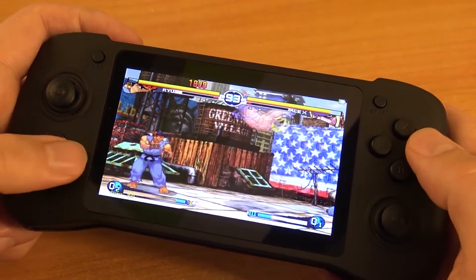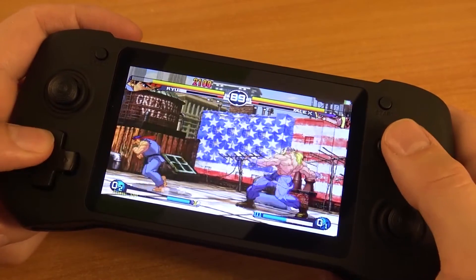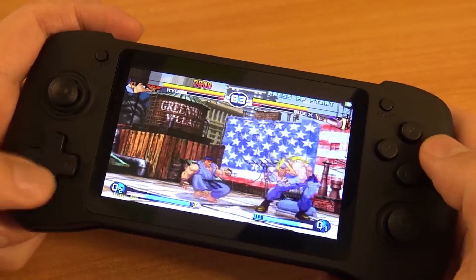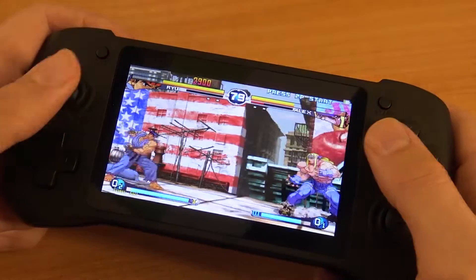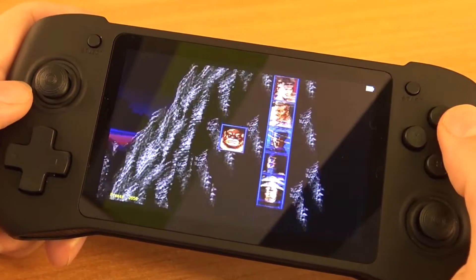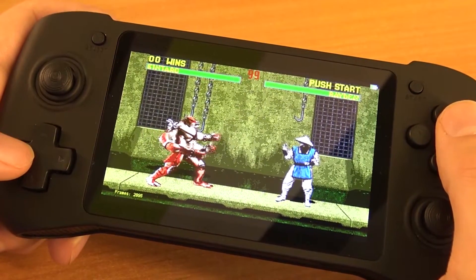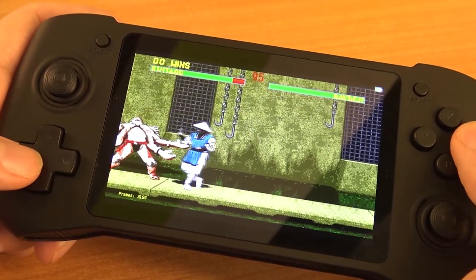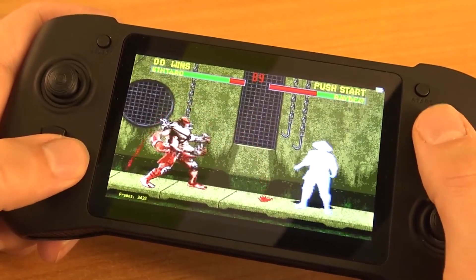MAME runs very well on this device. With 16-bit systems there's no issue at all — it runs perfectly. Of course 16-bit is very easy to emulate nowadays and with a relatively low-powered Pi like the CM3, it's no problem at all.